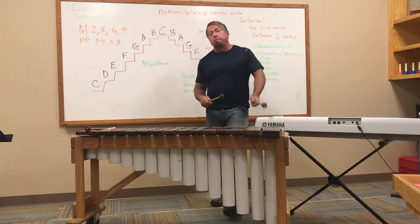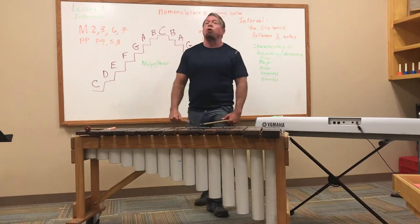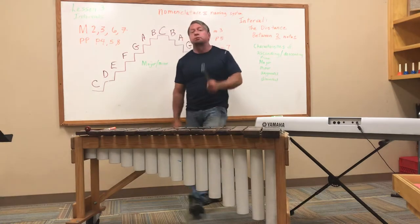Try to sing it with me. On the way up, four and five are perfect, and the other numbers are major. On the way down, four and five are still perfect, and the other numbers are minor.